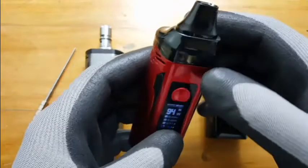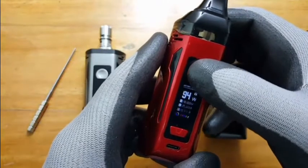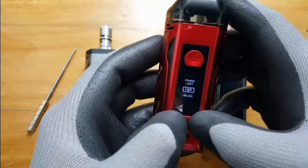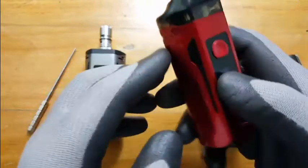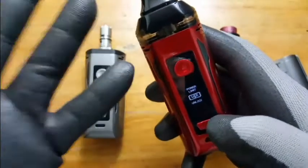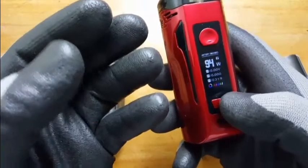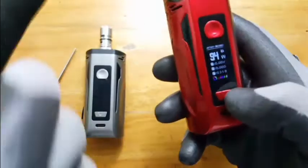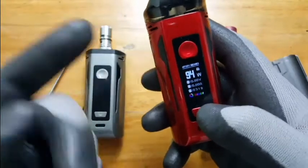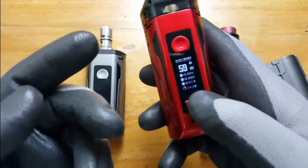One feature I really appreciate is the power limit. I know that if I'm using a specific OCC, I can switch the power limit on to prevent any burnouts or damage to the coils. Always follow the recommended wattage for your coils, but I still like this as a safety feature.